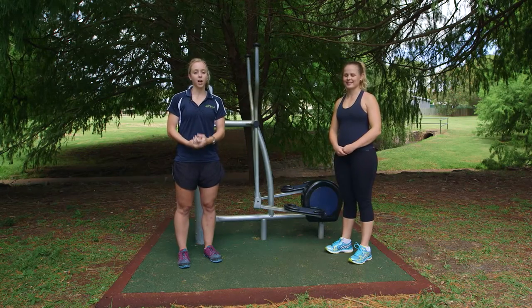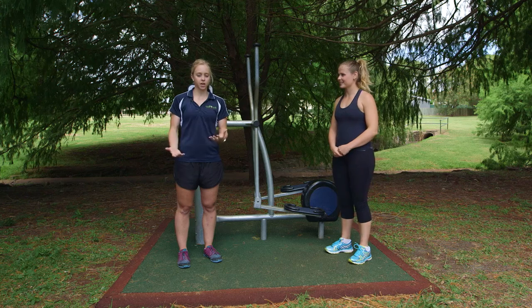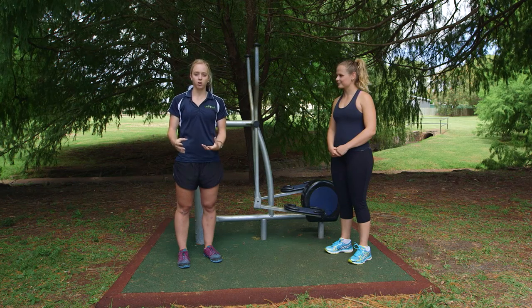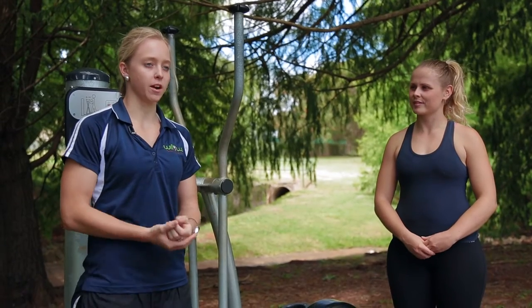Hi, my name is Samara and I'm a health and fitness professional. This is my client Joe and today we're going to take you through a few exercises focusing on technique and using the right muscles. I always recommend that when you come in you warm up five minutes before, just to make sure that you're warm and ready to go.